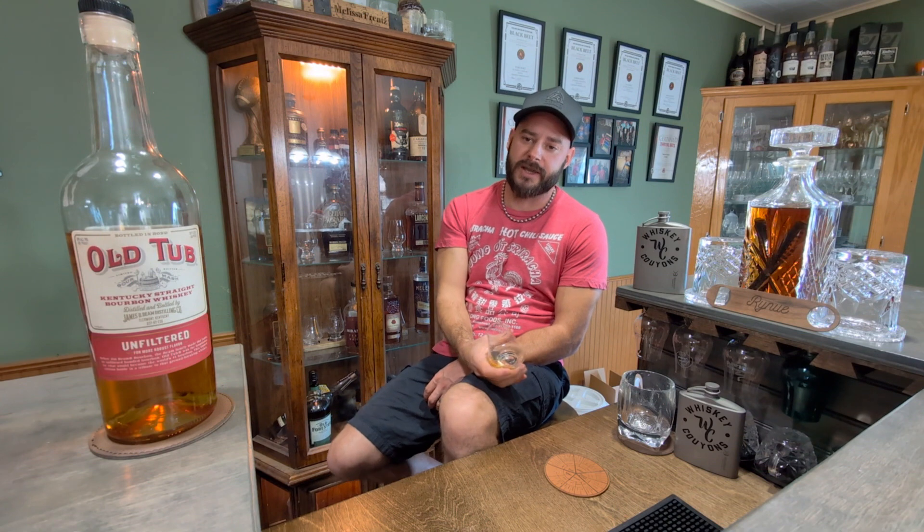I can definitely see myself keeping this around, especially at that price tag. The Couillon score: it's not very complex, but you can't beat the price. At 15 bucks — even at $20-25 — it wouldn't be too bad. I'm gonna say 6.75. I know that's not the highest score, but it's really not bad. I would definitely pick this up for the price.